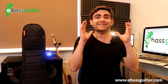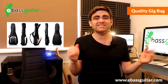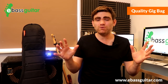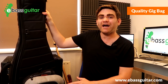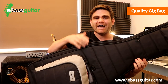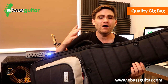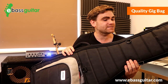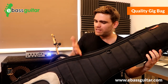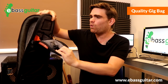Gig bag essential number one is the gig bag itself — don't underestimate how important this is. Over the past 15 years I must have had 10 to 15 gig bags and most of them were terrible, breaking within about a year. But this is my Mono gig bag, which I've had for the best part of 10 years and I reckon I'll get another decade out of it. It's built brilliantly, gives the bass guitar a ton of protection, and has all of these little nifty pockets to store all your gadgets in.